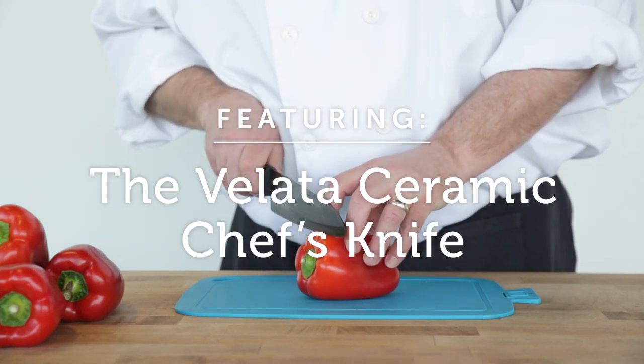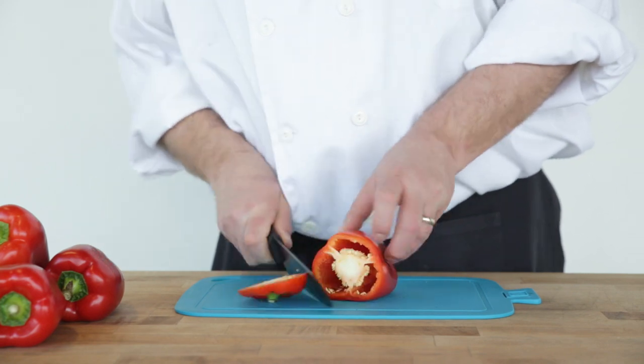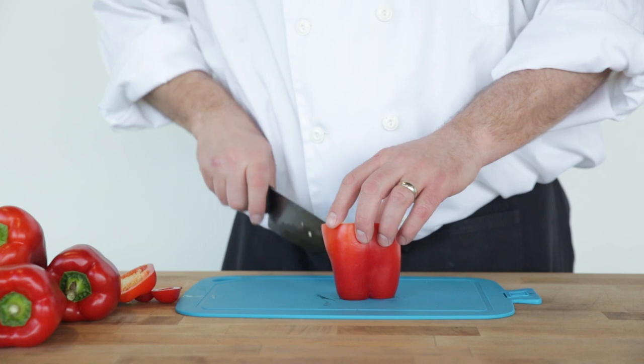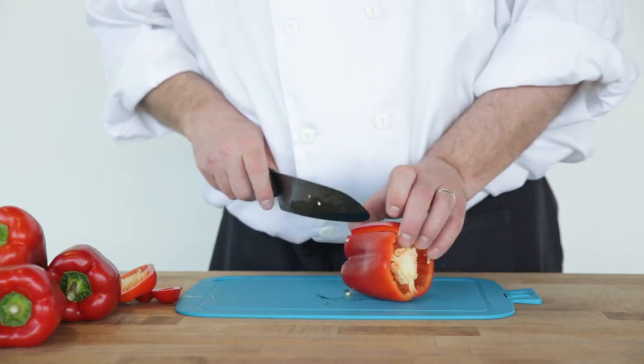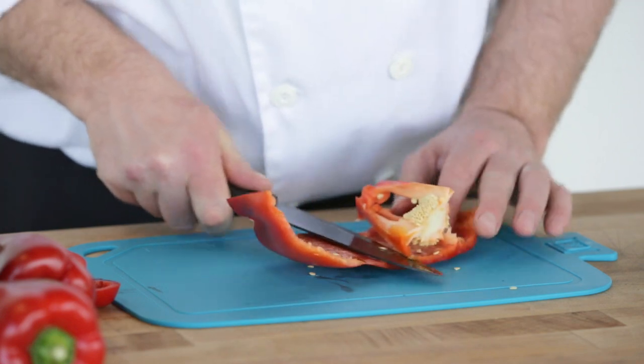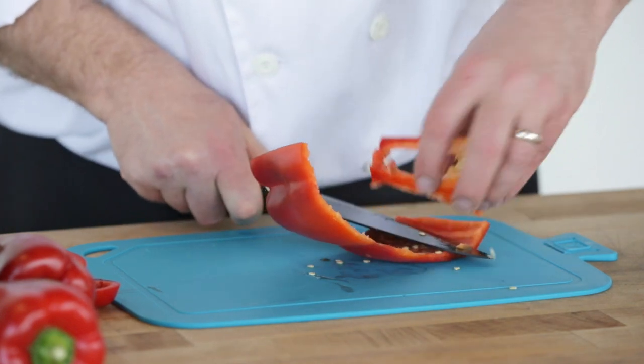To begin, lay the pepper on its side. Cut off the top and bottom, just below where it curves on both ends. Set the pepper on one end. Make one vertical slice to open the pepper. Lay the pepper skin side down. Cut along the inside of the pepper to remove the membranes and seeds.